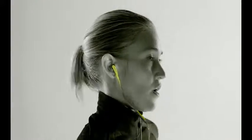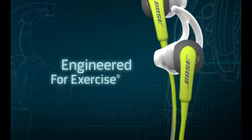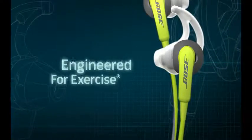These headphones give you the boost you need rep after rep, step after step. Bose SoundSport in-ear headphones, engineered for exercise.